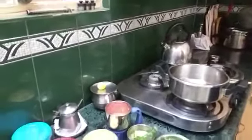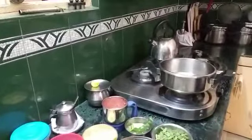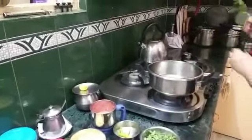This releases some aroma of jeera. It goes very well with aloo and beans. Then I am going to add this curry leaf.